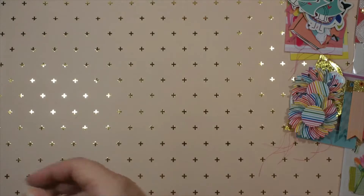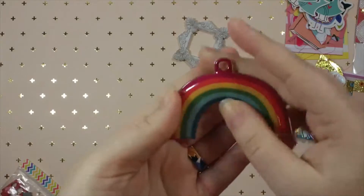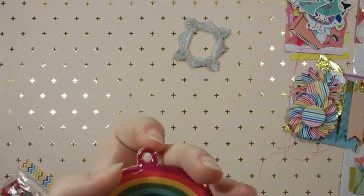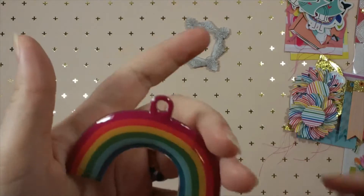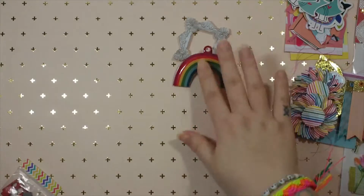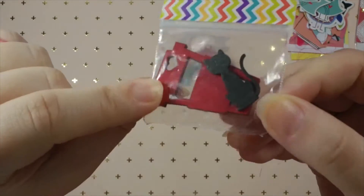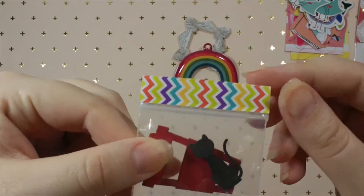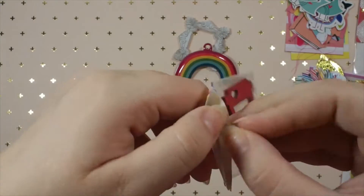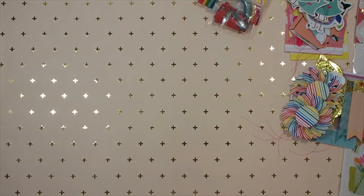I'm also sending her this acrylic frame piece, and I'm sending her this rainbow - I think it's from the Amy Tangerine Slice of Life collection, it's puffy. Then I'm sending her these two wood veneers: a red coffee cup and a black kitty. I just put some very colorful rainbow washi on a zipper bag so she can still easily open it up without ripping the washi.